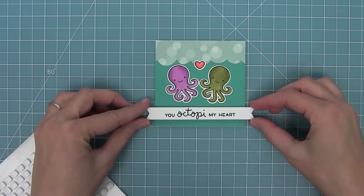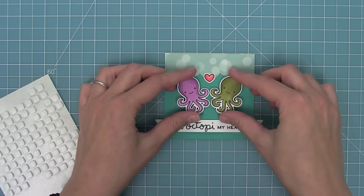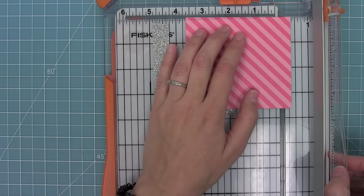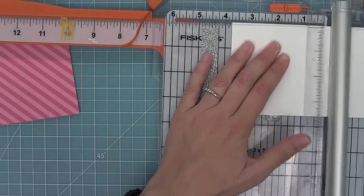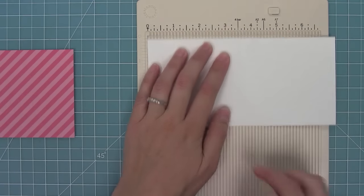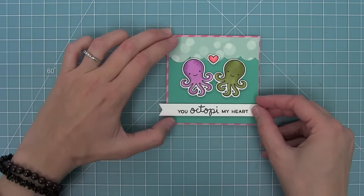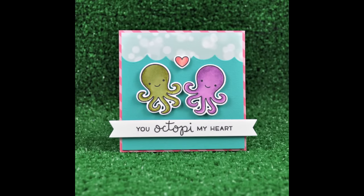I'm going to add the sentiment with foam dots and use foam dots for everything else too — since this is a simple card, I really want that nice dimension. I'll add the little heart and then trim the 'Petal in the Meadow' pink striped paper to three and five-eighths inches square, and cut a card base to match. I love this little pink striped paper for Valentine's — it really is that perfect Valentine's pink. This card is super simple, and I love that you can make a ton of them; they'd be really cute for kids' Valentines.